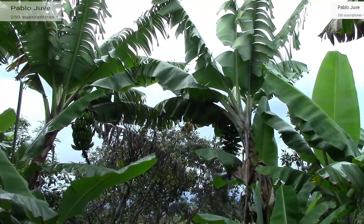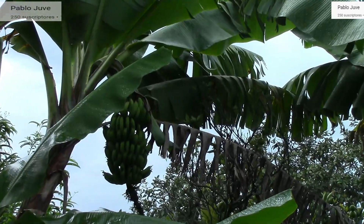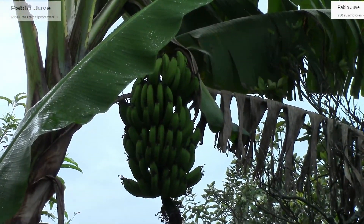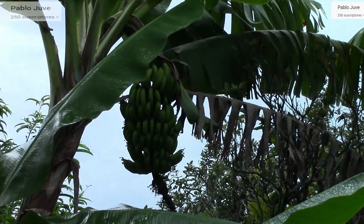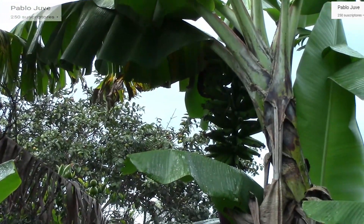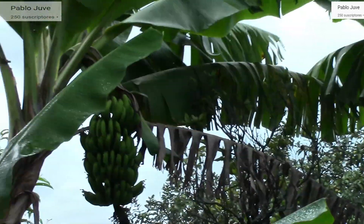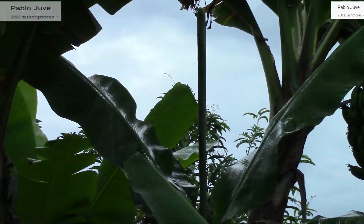Bueno estamos buscando bananos manzanitas, buscando bananos manzanitas... No, pues no hay manzanitas. Aquí no hay manzanitas.